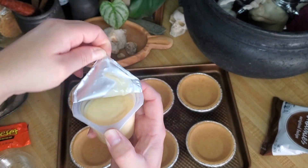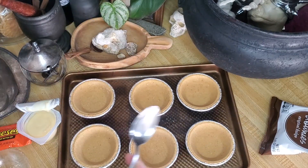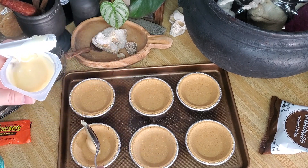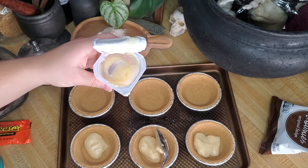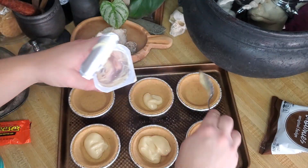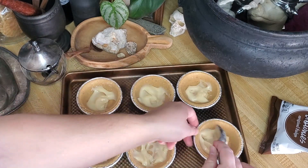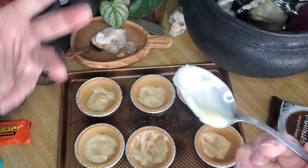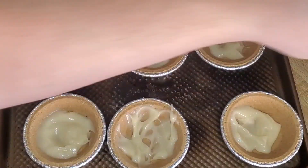Next we're going to put in a little bit of pudding of your choice — I'm using vanilla pudding. I'm using separate spoons to avoid cross-contaminating the cream cheese frosting. Just take a little spoonful and put a dollop right in the bottom. You only need a little bit because we're adding more ingredients into these little pies.